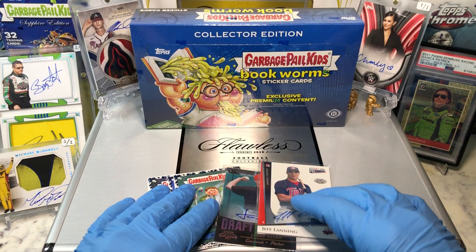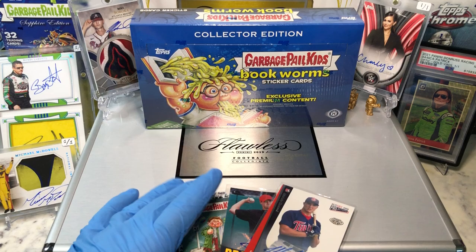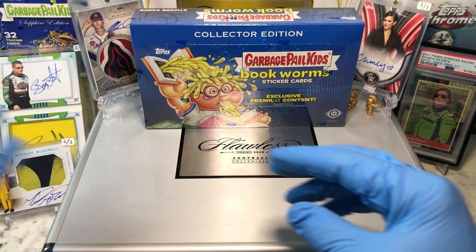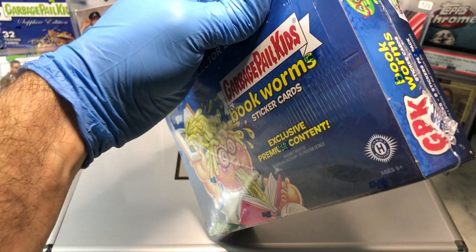We don't throw in one, we're throwing in two. That's right, two autographs. And today I'm throwing in a Jeff Lanning autograph and a James Allen autograph, along with some Bookworms Blue Parallels. These bad boys are going into the flawless briefcase. You want a shot at them? All you got to do is just leave me a comment below.